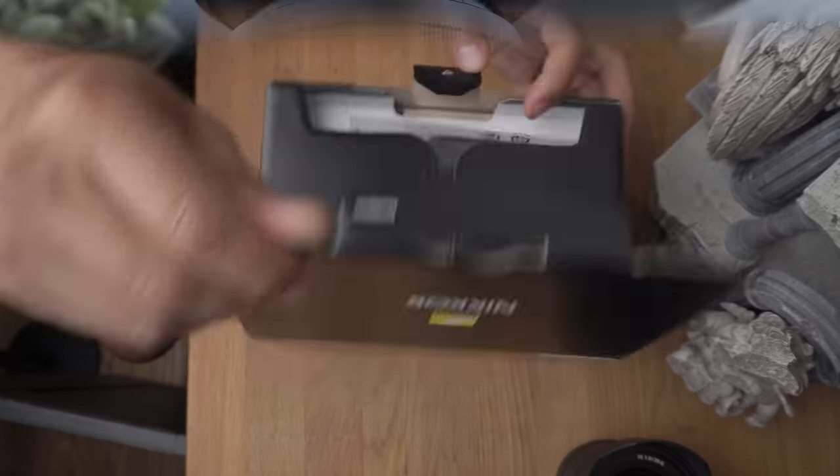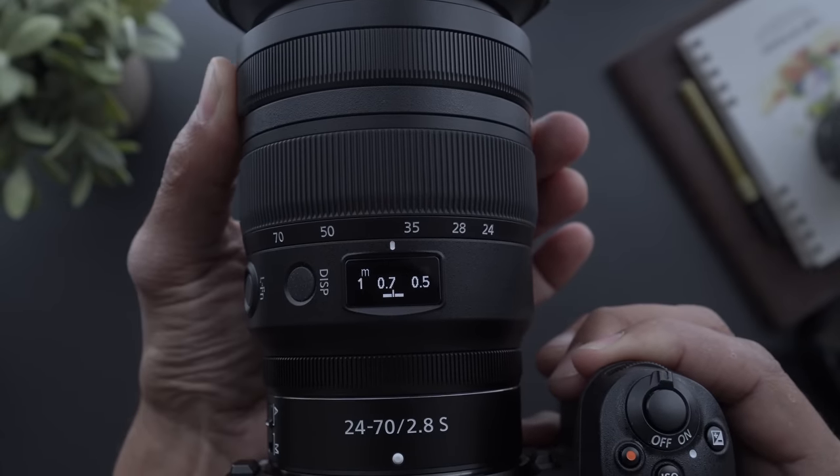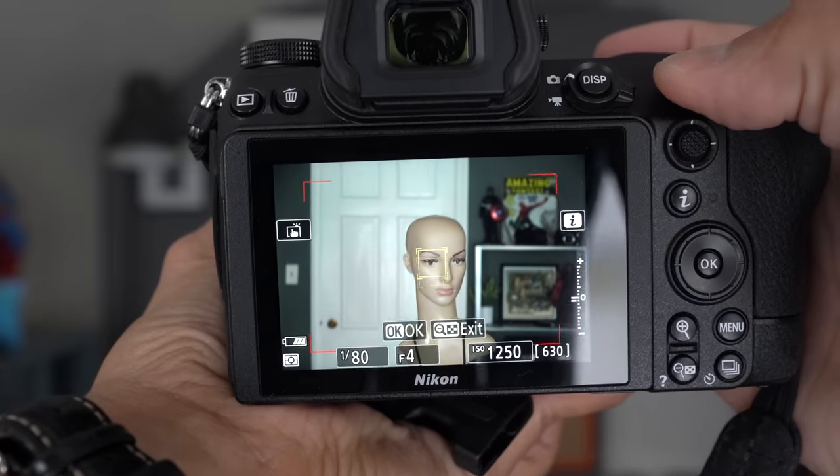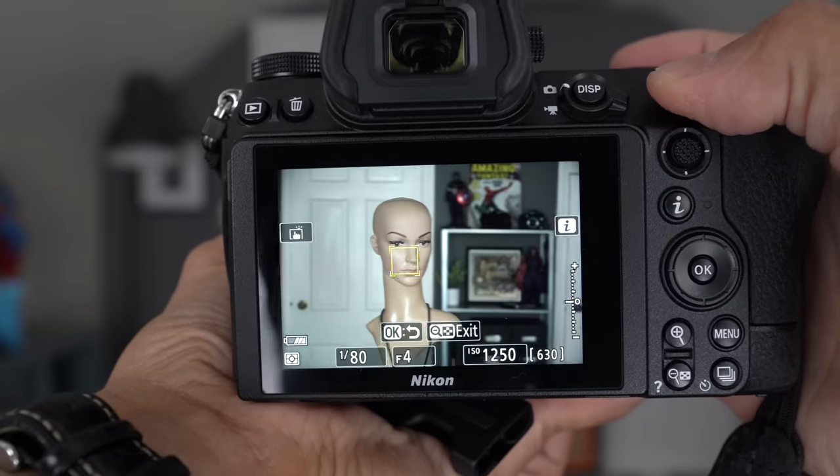Hey guys, Omar here, and today I'm just going to talk about the lenses that I've purchased for my Nikon system. For those of you new here, I'm kind of new to Nikon — about eight months ago or so, I picked up the Nikon Z6 II after reviewing it.